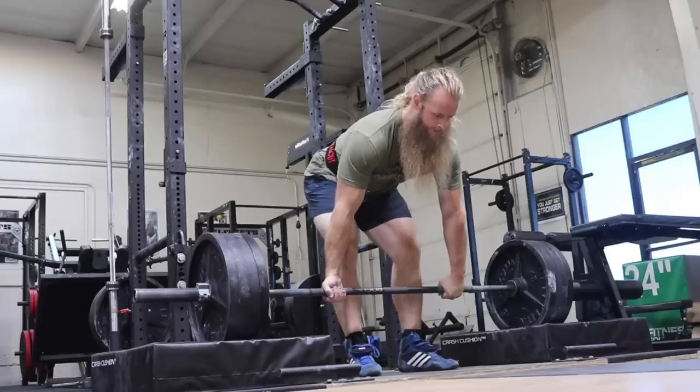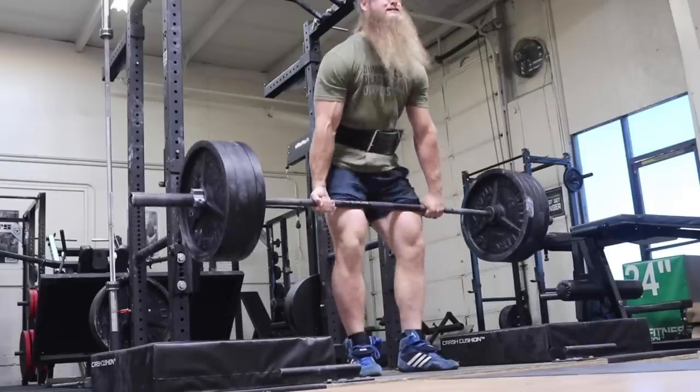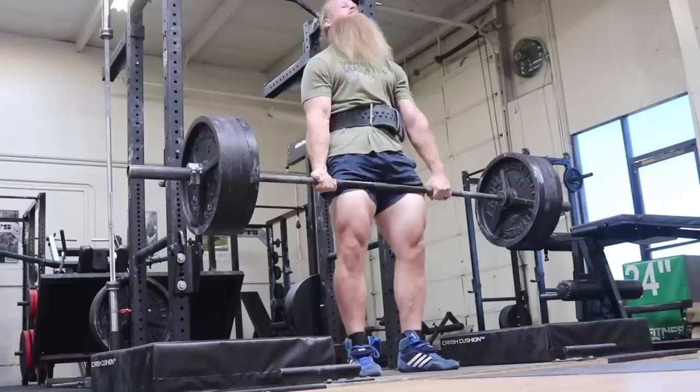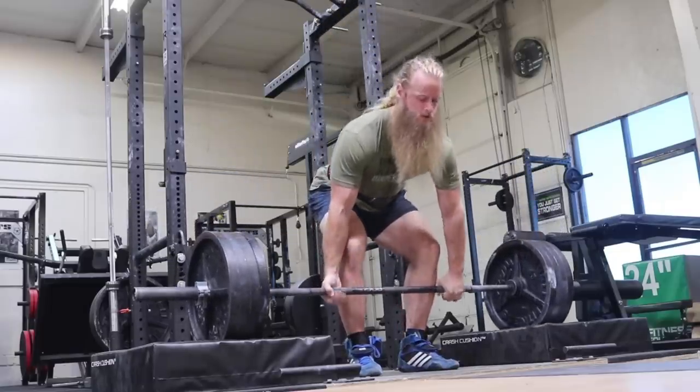Do that clip again but without the music. Quiet as a church mouse. I'll be honest, silencing deadlifts is not really in the Untamed Strength mission statement, but if you train in your garage and you're trying to keep a baby asleep, or keep peace with the neighbors, maybe you're a gym owner on the second or third floor of a building.